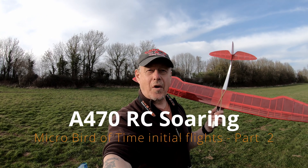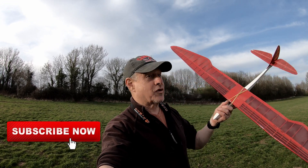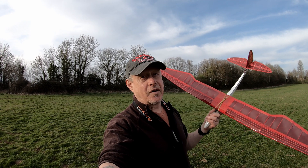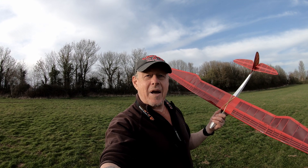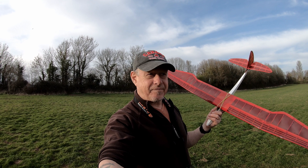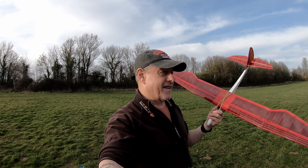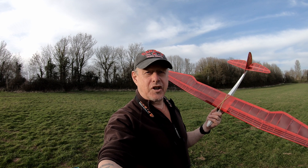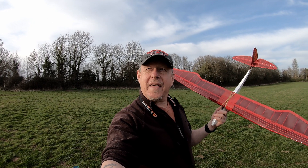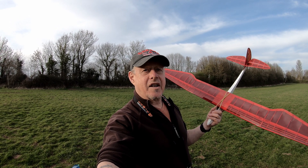Steve here from A470RC Soaring. You may remember in the video before last I was trying to fly this — the J&H Aerospace Microbot, or Micro Bird of Time. I've made a few changes since then. The rudder servo was kaput, so I've gone back to my old high-tech gear. I put in a couple of four-and-a-half gram servos, a micro receiver, and a two-cell 300 milliamp LiPo battery. We're going to try some trim flights and if that goes well, put it on the high start.